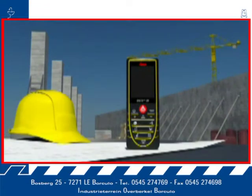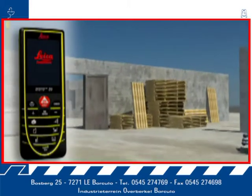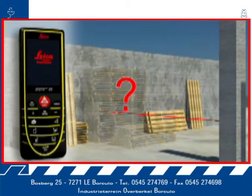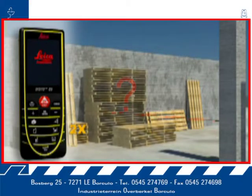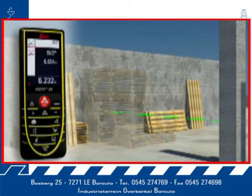Construction sites are the sort of places where distance measurements are required and where targets are often hidden by walls, materials, or construction vehicles. This is not a problem for the Leica Disto D5. Distance measurements can be made in no time at all by measuring over the top of obstructions. Thanks to the integrated tilt sensor, you can obtain the required horizontal distance with just one measurement.